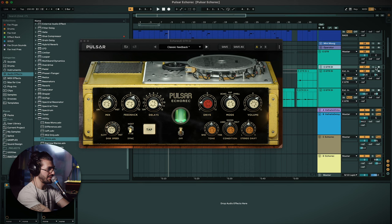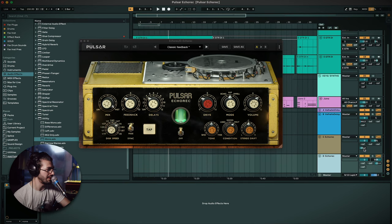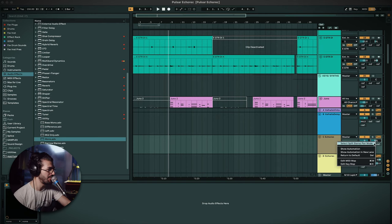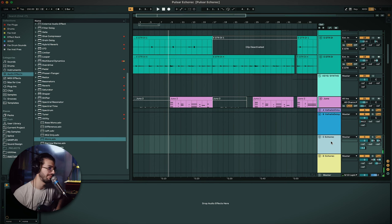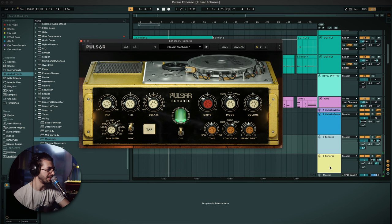I'm grabbing the guitar track and turning off the delay on that. Now sending it to the returns — I'll crank it a bit more, let's go minus five. I had to do a little tweaking because of the pan laws in Ableton, but basically I changed from a stereo panner to a split panner, put both channels left on one return and both right on the other, and now we have our ping pong. It starts to feed back between the two nicely. I'll pull the feedback down so we don't go too overboard.